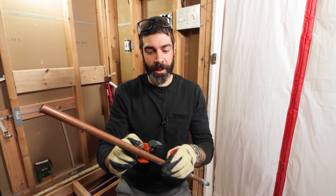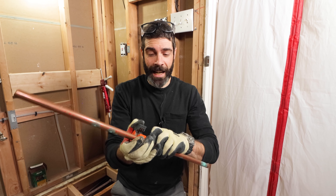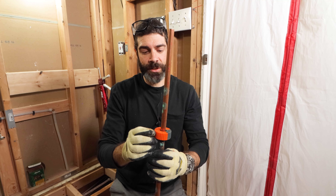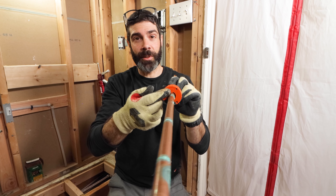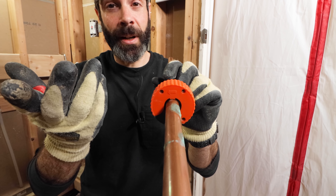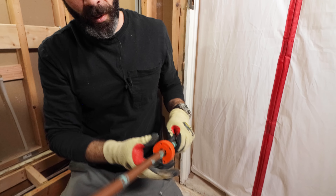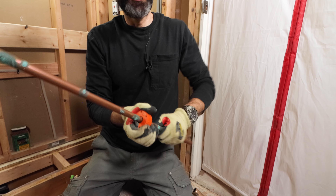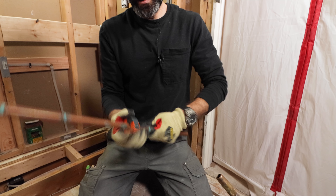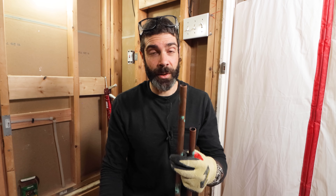It definitely comes in handy when your copper is like an inch off of the drywall. I'll show you — it just goes right on the pipe, and then you collapse it. There's also an arrow on here that indicates the direction you spin the cutter. So the arrow is pointing in this direction; all I'm going to do is twist it, and then after about 10 twists, you have a cut pipe.